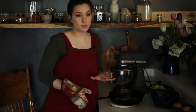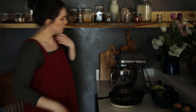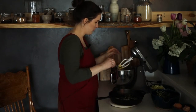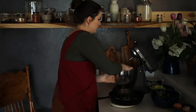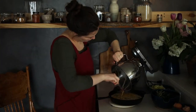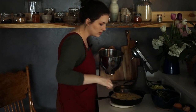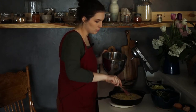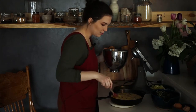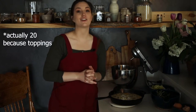Our oven is preheated, our skillet is preheated, our butter is nice and bubbly. We're just going to scrape this off first and pour our batter into the skillet. Once it's in here I'm just going to use a spatula or fork to spread out our veggies into an aesthetically pleasing distribution. Now we're just going to pop this back in the oven and I will see you back here in 30 minutes.